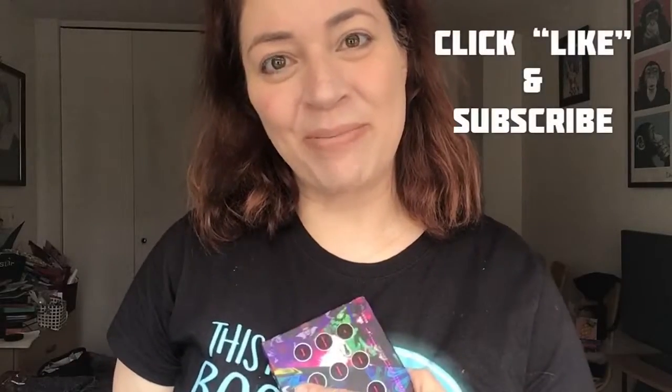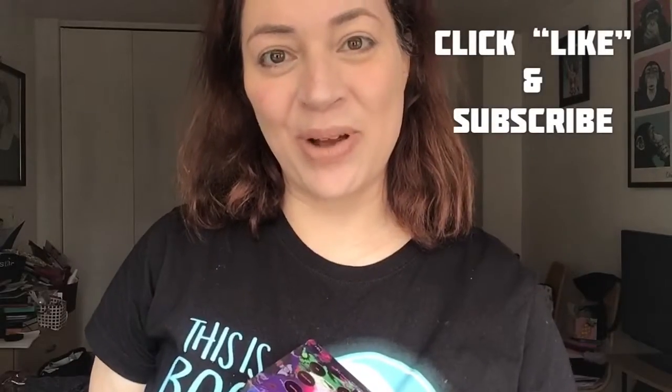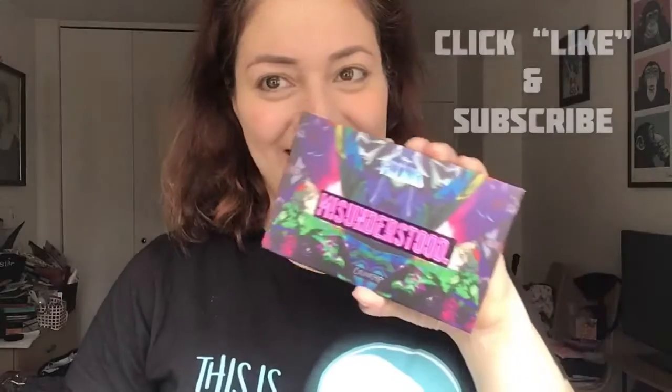Hi, this is Dawn Michelle from Makeup A Breakup Blog, and today I'm going to be trying out the Disney Villains Misunderstood palette from Colourpop.